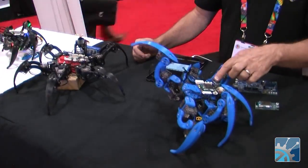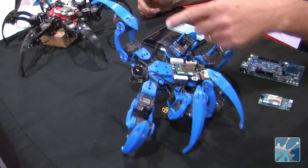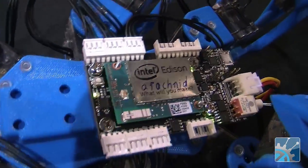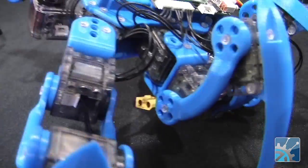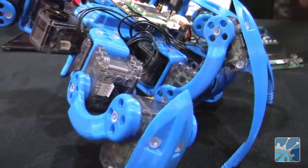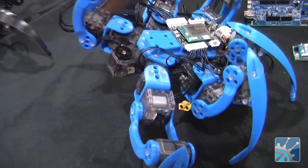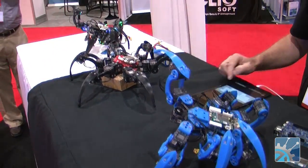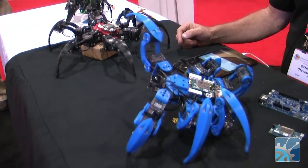These are based on the Intel Edison system, and we've got a series of 18 servos running each one of these. They're running a LiPo battery, and we're connecting over Wi-Fi and setting up the different patterns and all the different modes that these things can do.